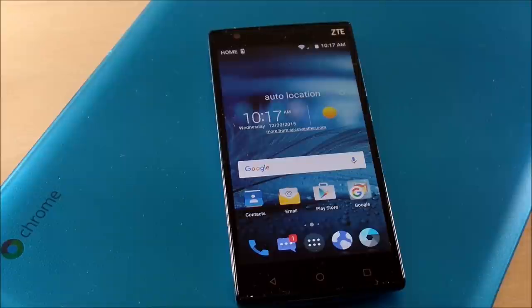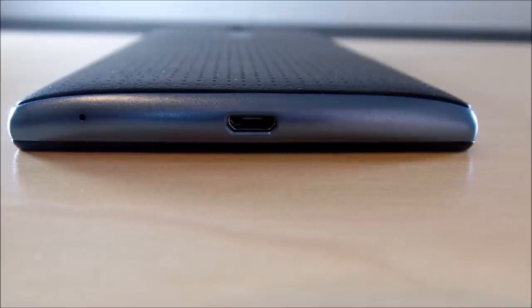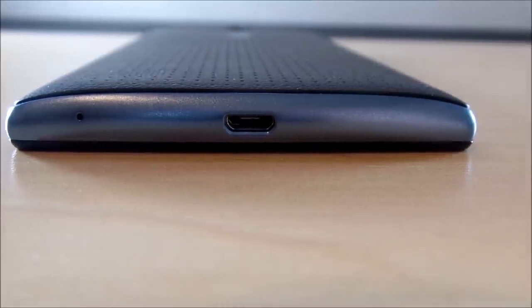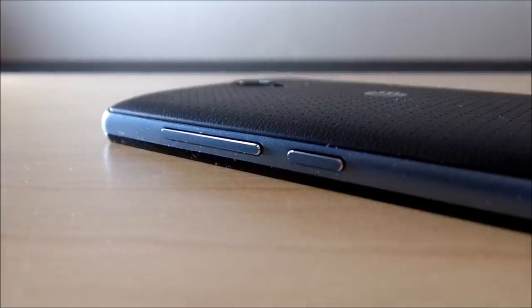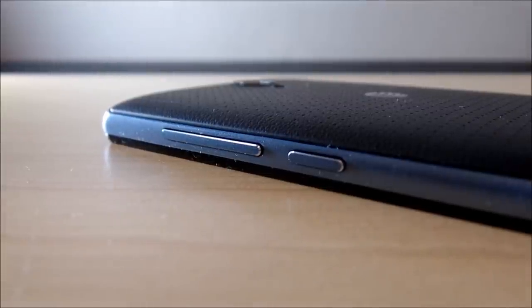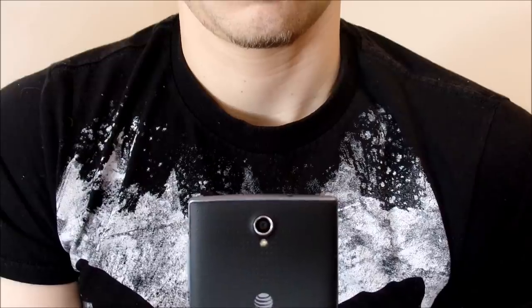The front camera comes in at 2 megapixels, and it also has a back camera at 8 megapixels. Going to the top side, you're going to see a 3.5mm headset jack as well as a microphone up top. On the bottom, there's a micro USB port and a microphone. On the right side of the device there is a volume rocker as well as a power switch, conveniently located right where your hand would normally rest.